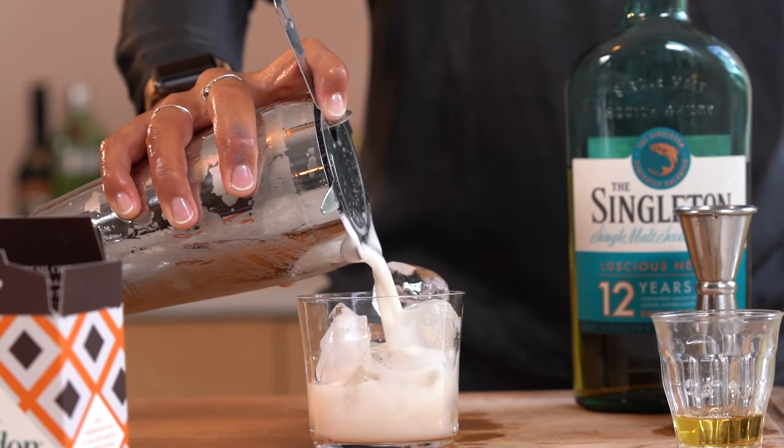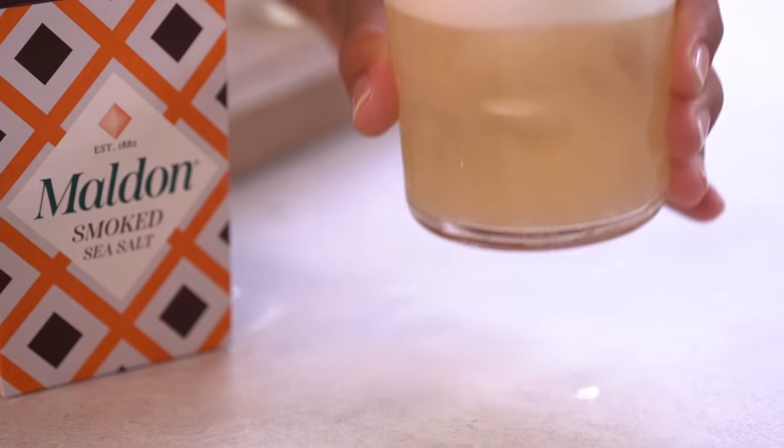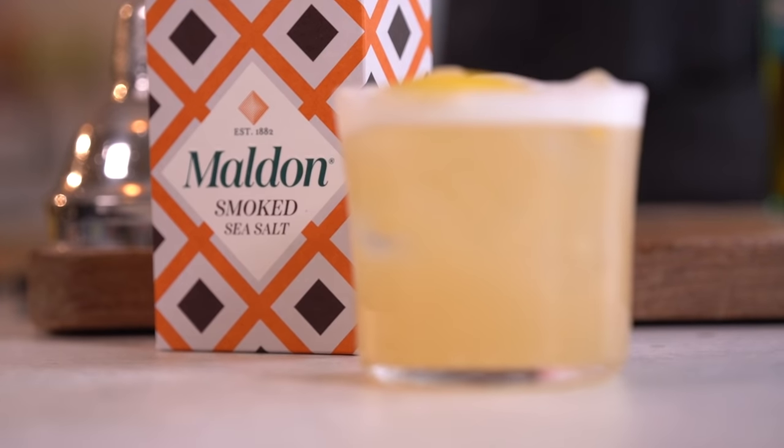Strain into a rocks glass over some cubed ice and then garnish with a lemon twist. That smoked salt is a really powerful ingredient that will elevate this cocktail to the extraordinary.